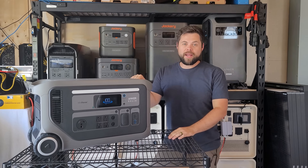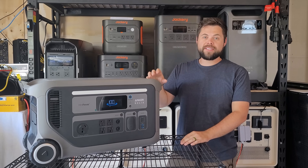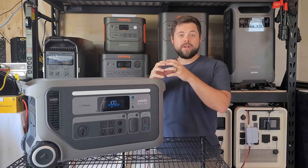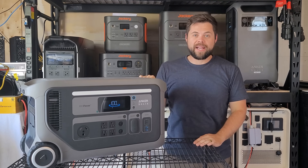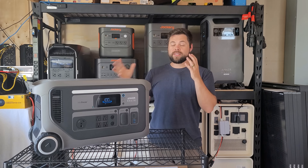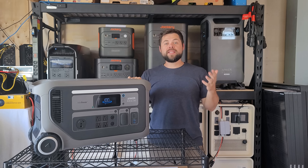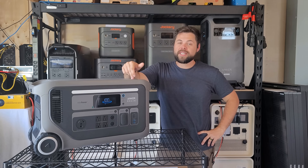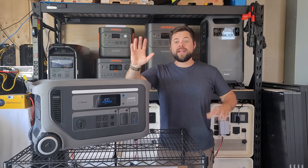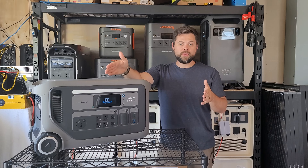Anker Solix just launched their brand new F3000 and this seriously may be the best system for something that goes from small to big enough to run your entire house. That would include just having essential backup power or even going RVing. This can actually have up to two units put together and run a lot of power. My name is Ben, this is the Minuteman Solar YouTube channel. I want to take a look at this F3000 and give you the pros and cons of it so you can make the decision if this is the right system for you.